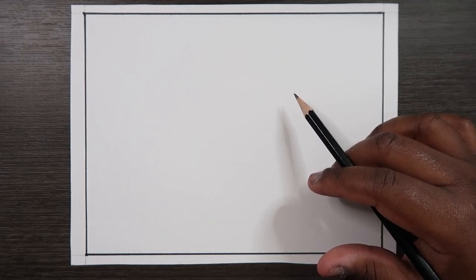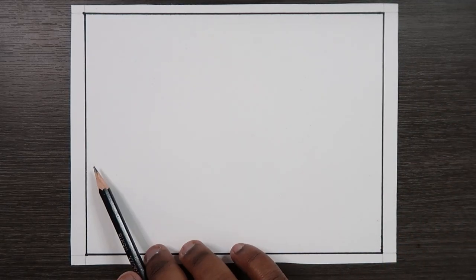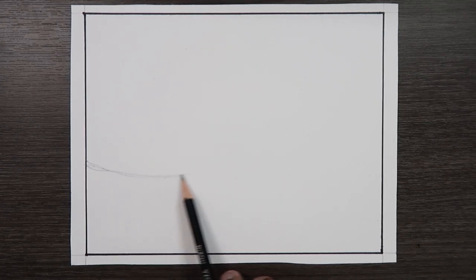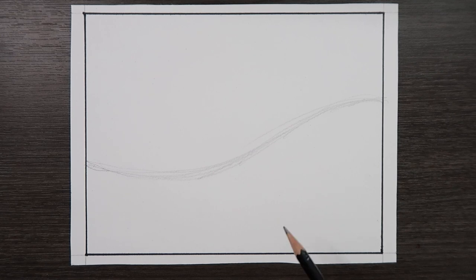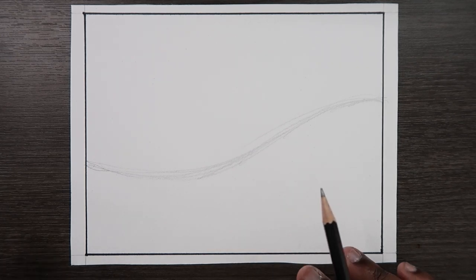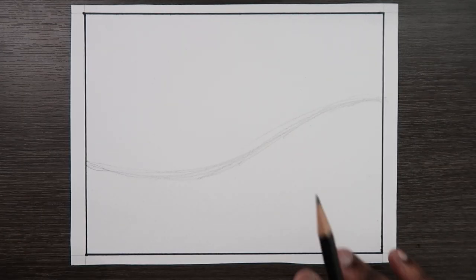Let's get to drawing the whirlpool. Keep in mind that water doesn't have a definite shape because water is always moving in some direction. I'm going to start off on this side and make sort of like a hill kind of shape. This marks the movement of the water, and now I'm going to make a little whirlpool the main subject of this drawing.